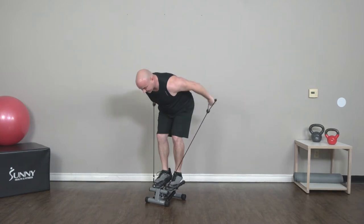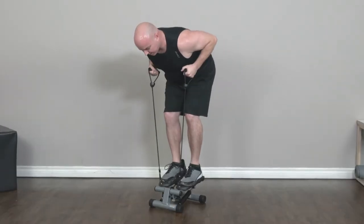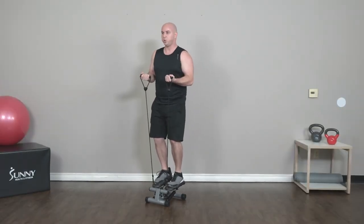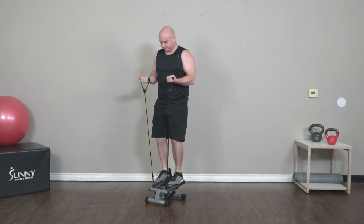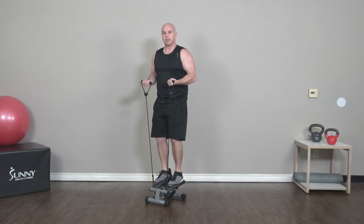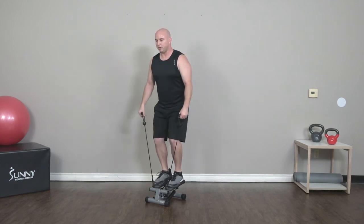Got about 10 more seconds and then we're going to go into a curl hold — same bicep curl motion except we're just going to hold it in an isometric position. Standing up with elbows at 90 degrees, nice strong balance position, knees bent, good posture, keep breathing, keep holding. After this we're going to do some double lateral raises — no stepping. Five seconds, you got this. Keep holding. All right — 30 seconds, bent knees, hips back, double lateral raise, nice and slow.